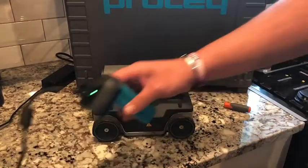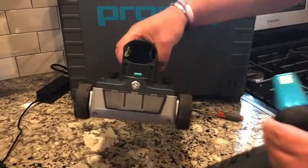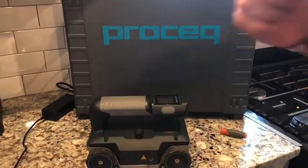Now fully charged, you are ready to use the world's most powerful and top of the line GPR, which is completely flight safe, shipping safe, and has batteries that you can buy at literally any store in America or across the world. Enjoy!